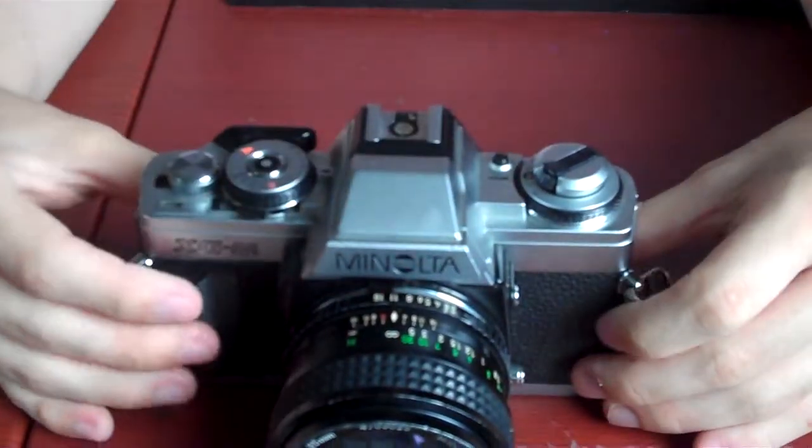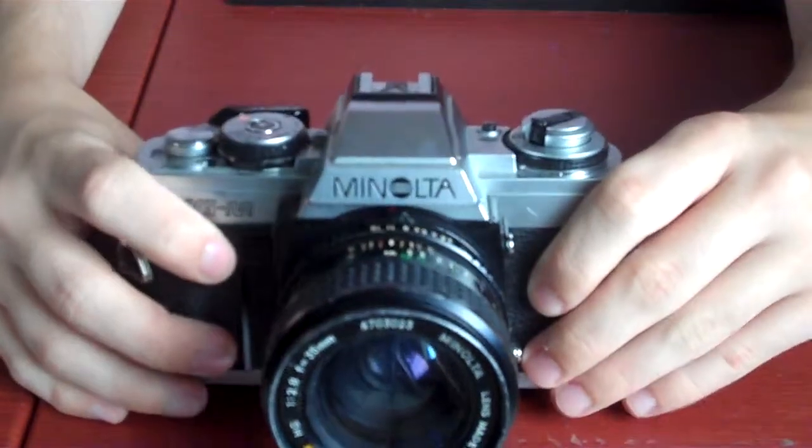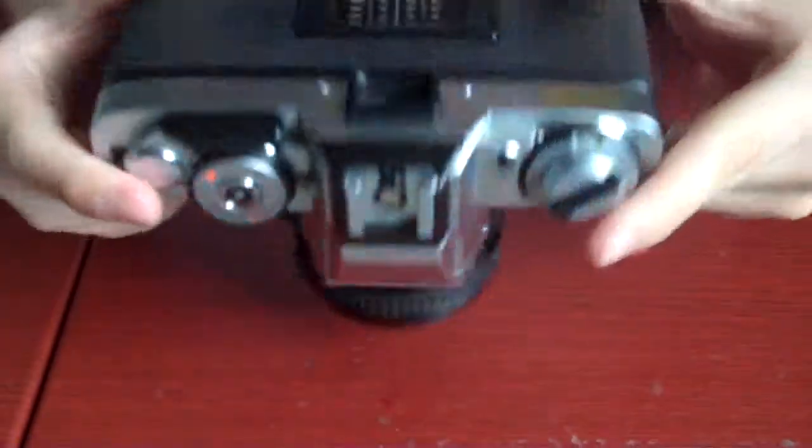I'll have another video on this camera eventually, and on the other camera, the Holga 120N. That's a 120mm film — this is 35mm.